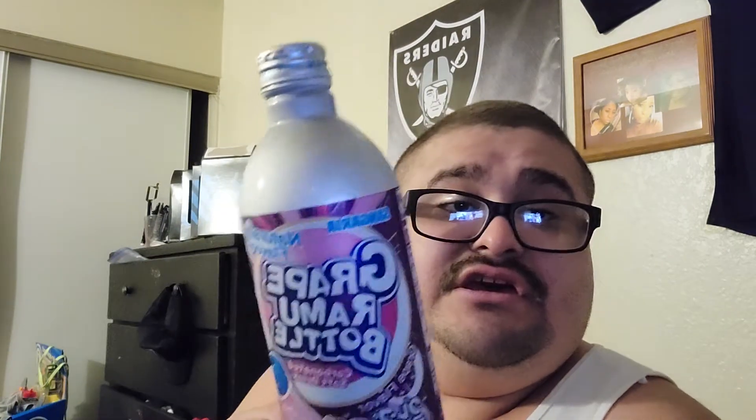Bottle I'll give a 50, the drink I'll give a 30. Overall score I'll give it a 55 out of 100. It needs to taste more like grape soda instead of Robitussin.